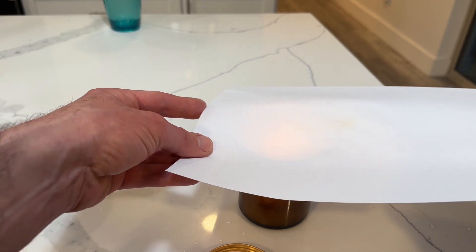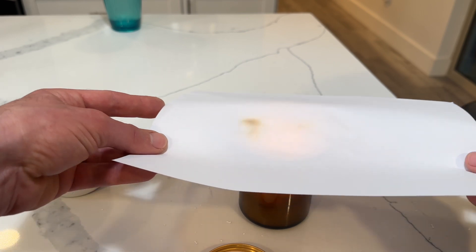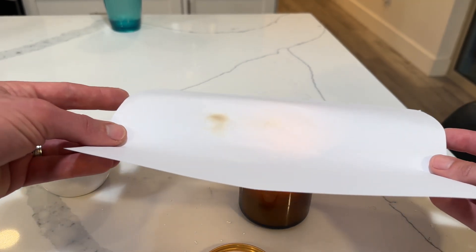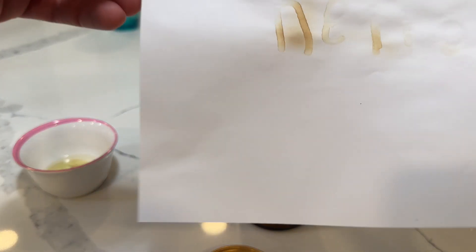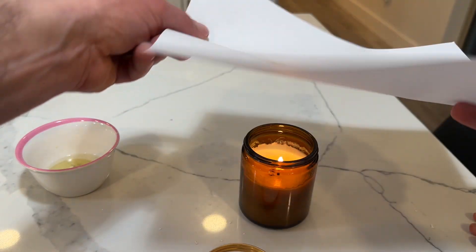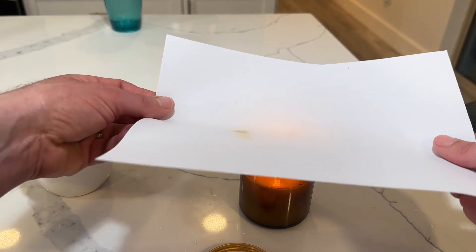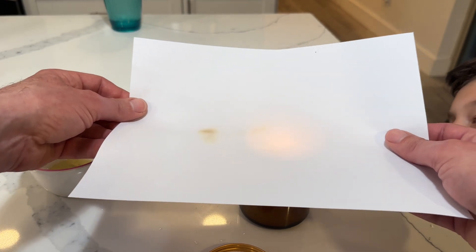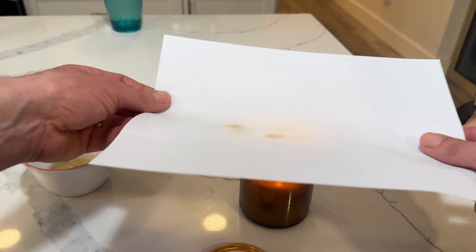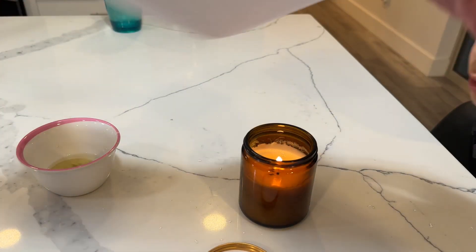Okay, yeah, it's working. It's working pretty well. Starting to see the message. Getting closer. Getting closer.